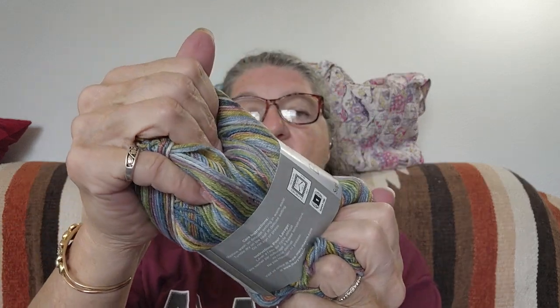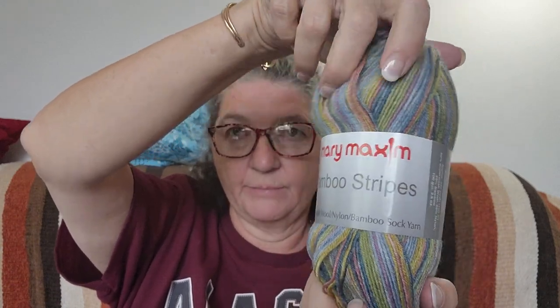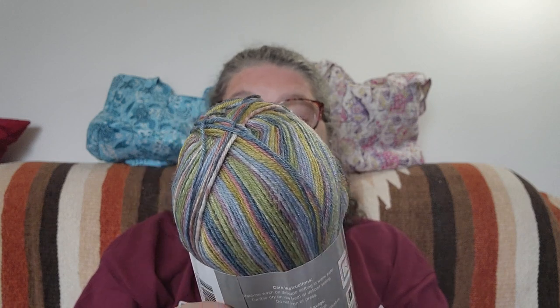With Annie's, to cancel you have to actually call them. With Mary Maxim you can cancel right on the site. We're going to go to their clubs — just type in Mary Maxim and it goes right to the site. Today they're having $4.99 shipping on any $35 order. They don't have a lot of clubs — Annie's has tons, Mary Maxim just had a few. The sock club is only ten dollars a month. You get the cute little bag and some of this — their Mary Maxim bamboo stripes super wash wool nylon bamboo sock yarn.